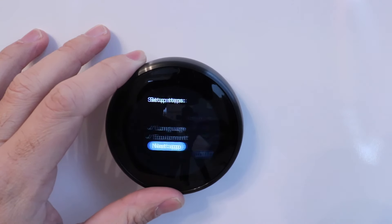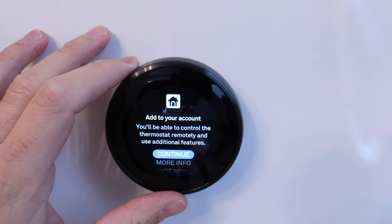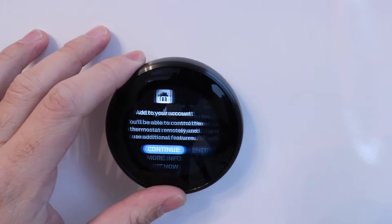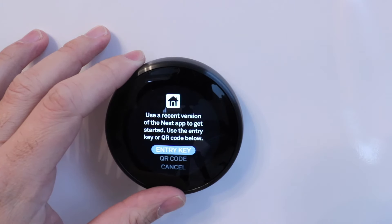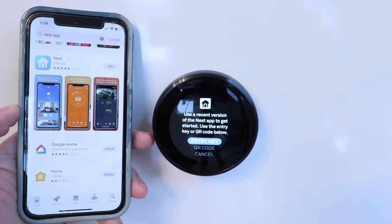Now we're going to click on the Nest app. It says add your account — you'll be able to control the thermostat remotely and use additional features. Click continue. It says use a recent version of the Nest app to get started, and use the entry key or QR code below. So now we're going to switch over to our phone and get this set up. If you haven't already done so, download the Nest app and set up a username and password.